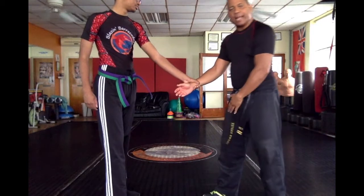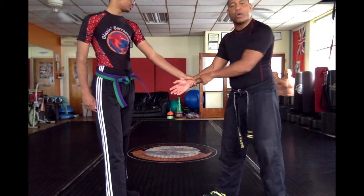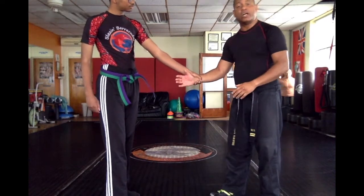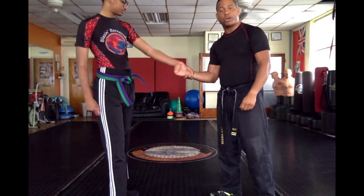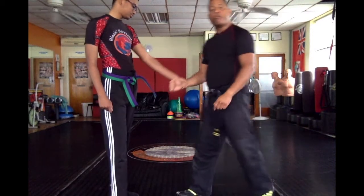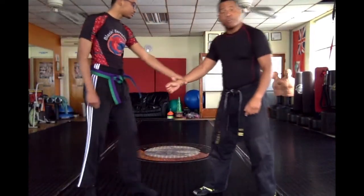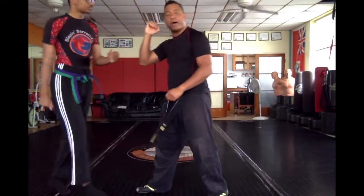We're going to do the small circle way. I have a lead leg here. The weakness is the thumb and his fingers, so I'm going to work my way out through his thumb. I'm going to do a wrist extension — in small circle we call it a wrist extension. The wrist extension goes with my lead leg. I'm going to create forward pressure, and then I come up. It doesn't matter how tight he holds it — once I apply the wrist extension, I come up and I'm out.